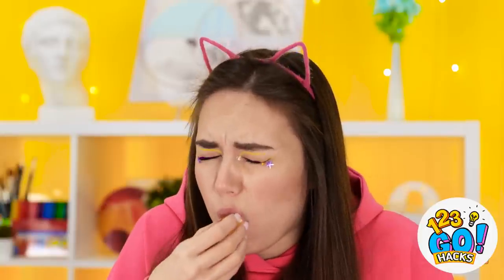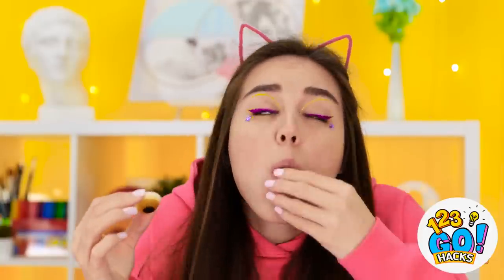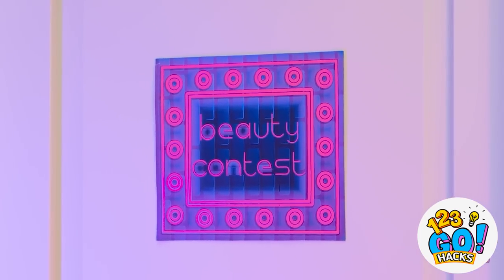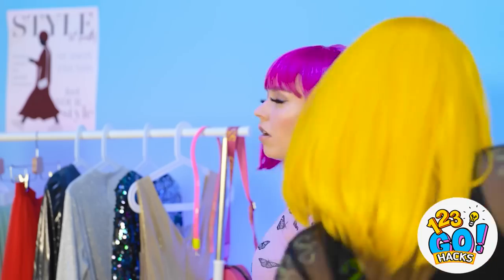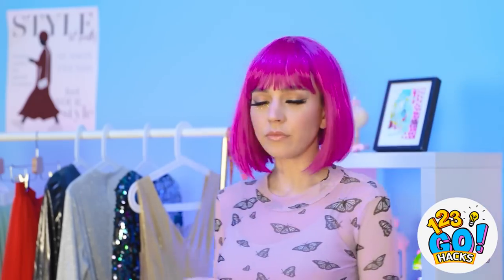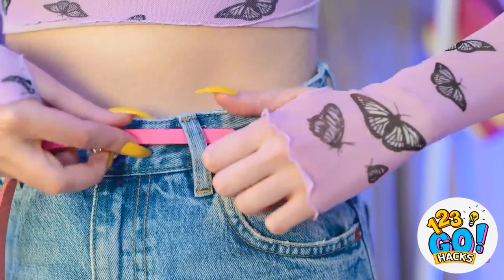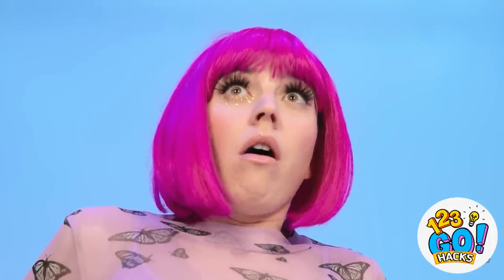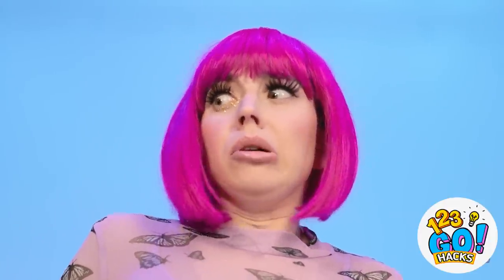Whoa, what's going on? What is this? Another one — they keep coming! Careful! Well, that was rude. Whatever. I need to get dressed. This belt is so cute! But it's a little small. Oh no — not my nails! They're ruined! This is a disaster!